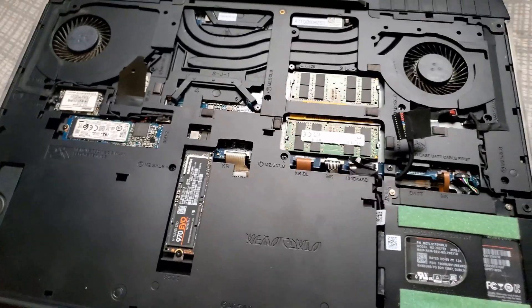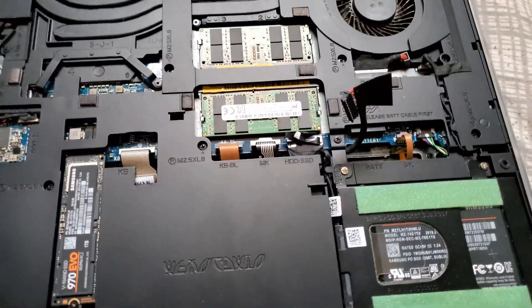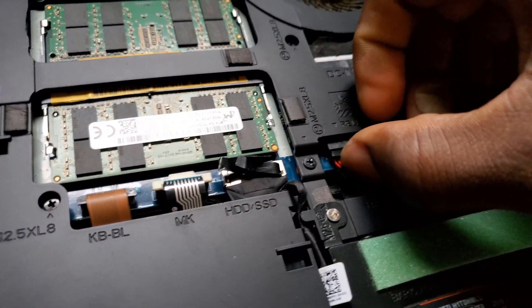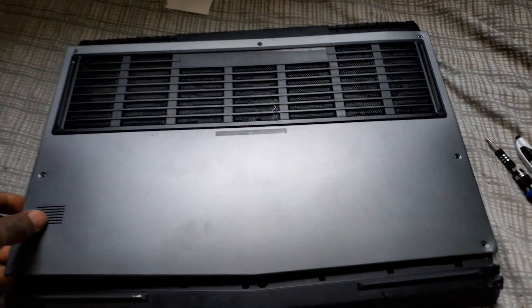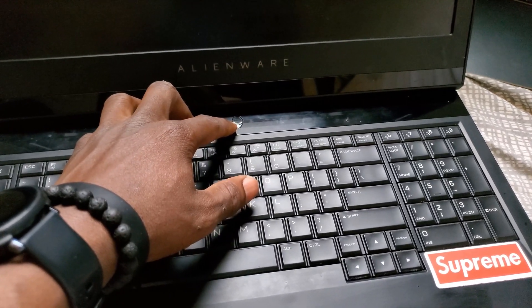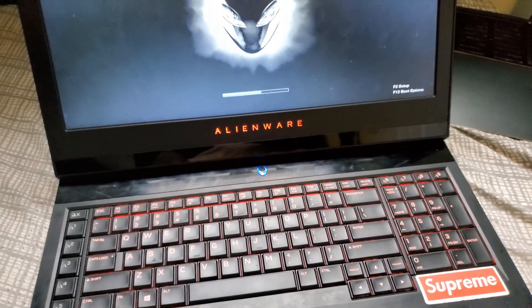Everything is now back in place. I'm gonna go ahead and plug the battery cable back in. It looks good.